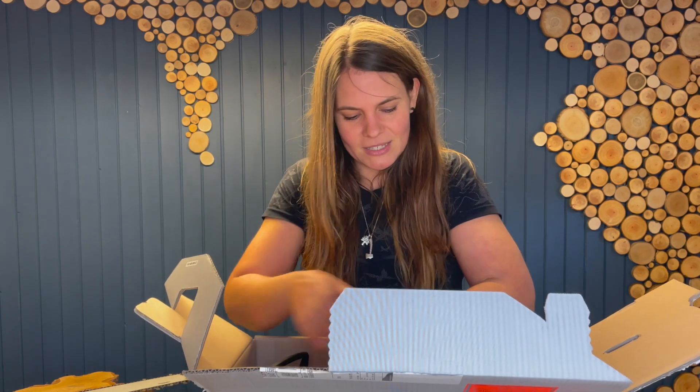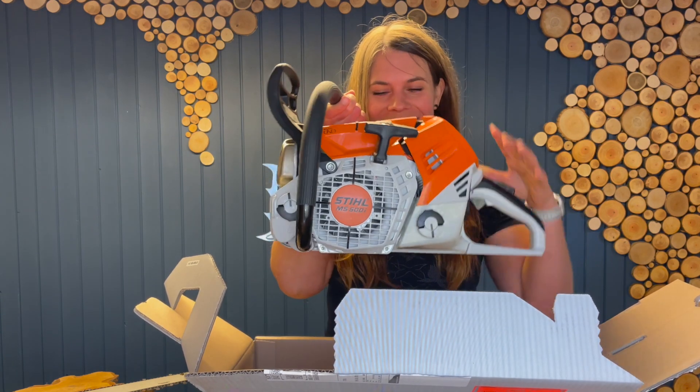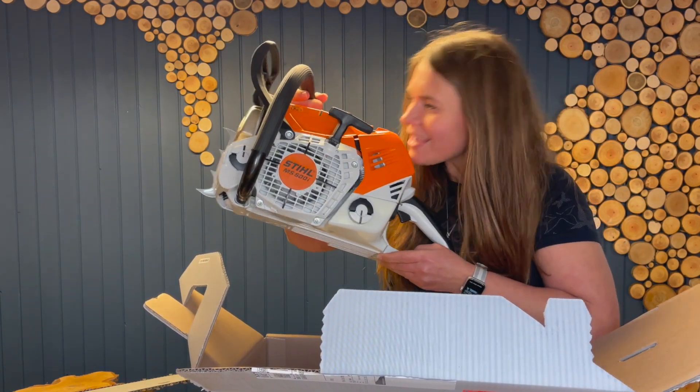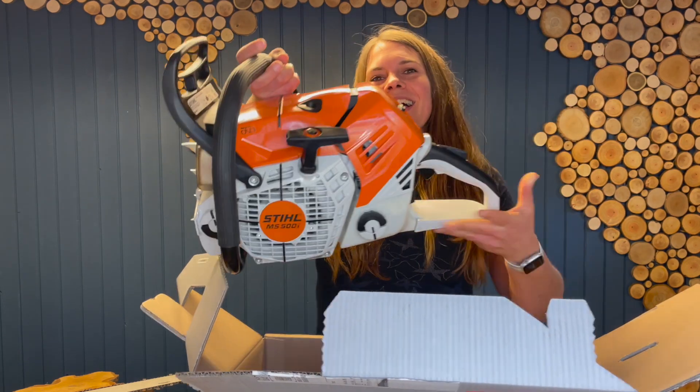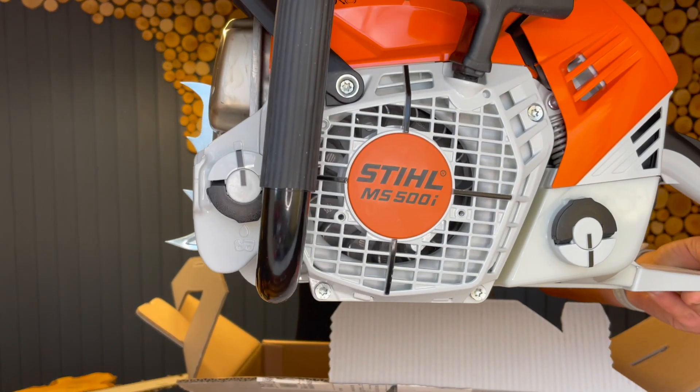Don't be stuck — ah, there she is! Look at that, isn't it pretty?